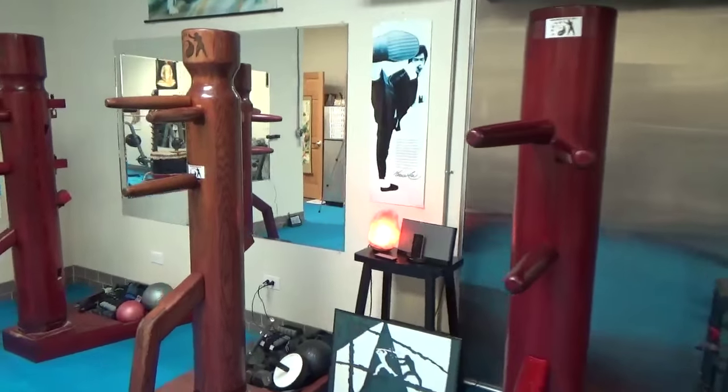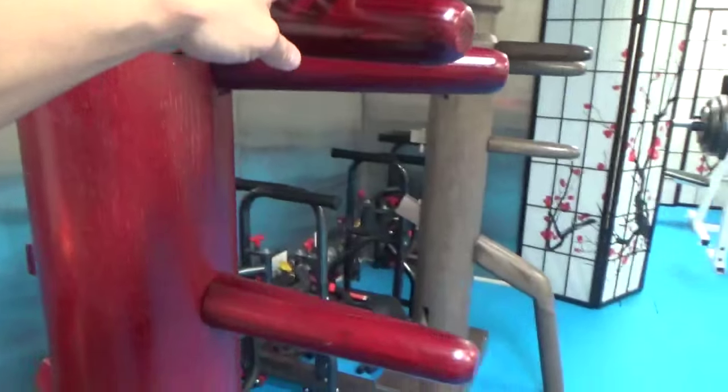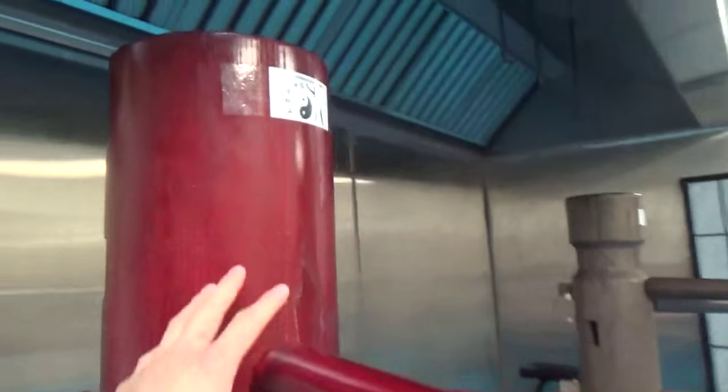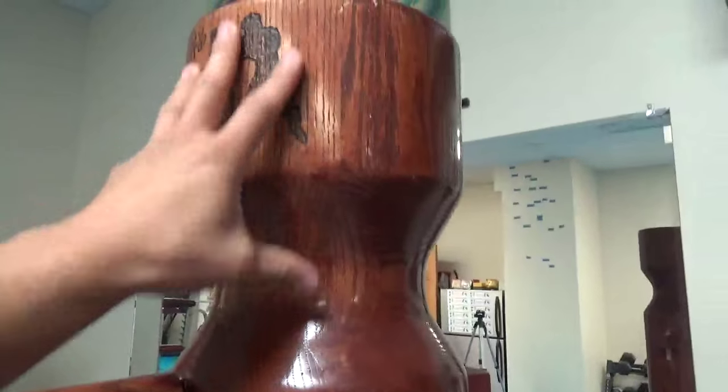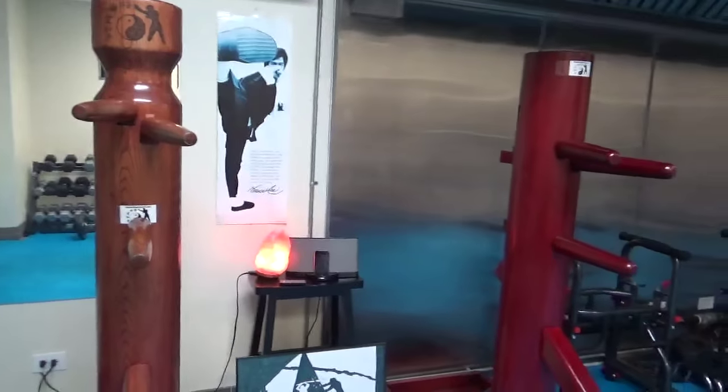One difference that I noticed with the Wing Chun dummy is that it's lower — these arms are lower. There's a lot of head space right here. The Jeet Kune Do dummies don't have that much head space, but here there's a lot of head space. It's different. The arms are lower — if you look at the positioning of the arms, they're lower.